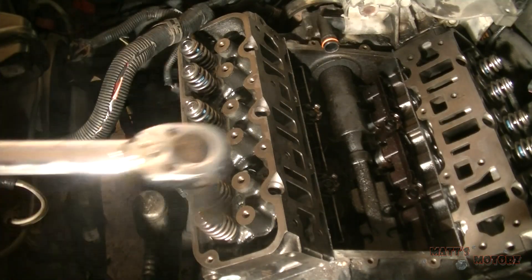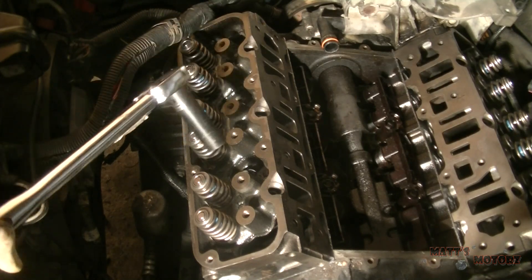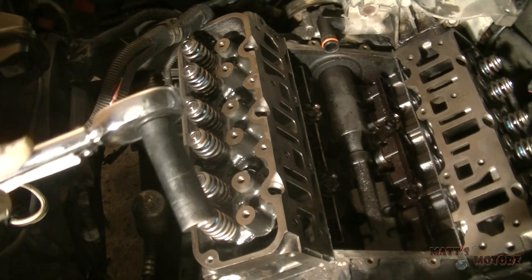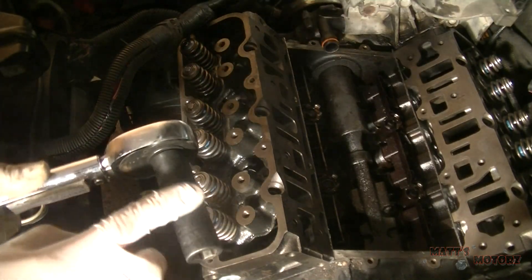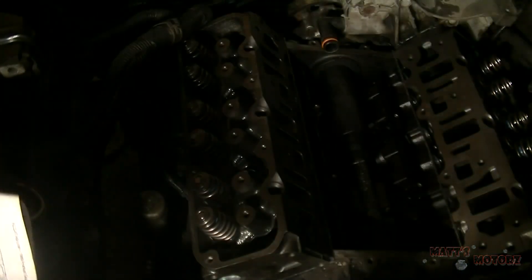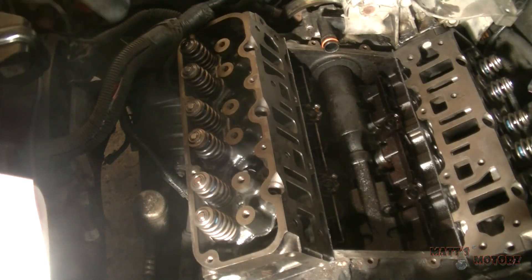I set my torque wrench to — in this case it's 37 foot-pounds — to torque each bolt down. When you do this, try not to have a lot of extensions because you will lose a lot of torque through many extensions. So we're going to go in order, following this right here, and torque each one to 37 foot-pounds.